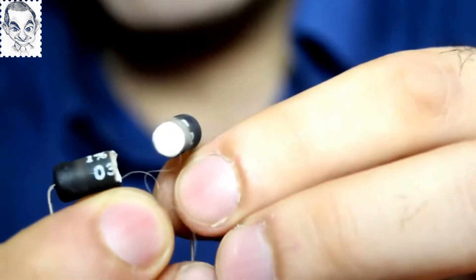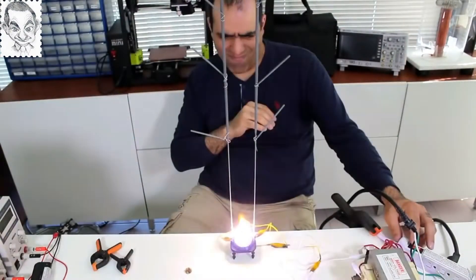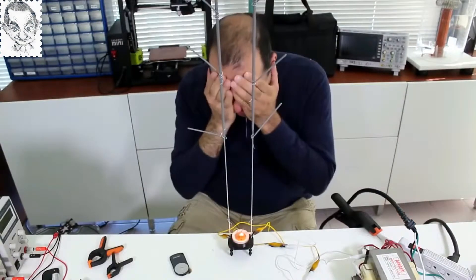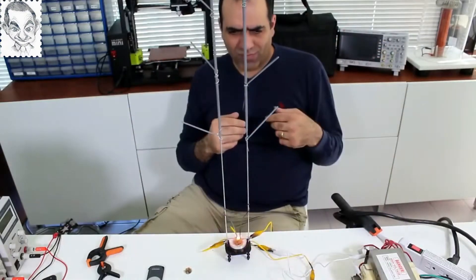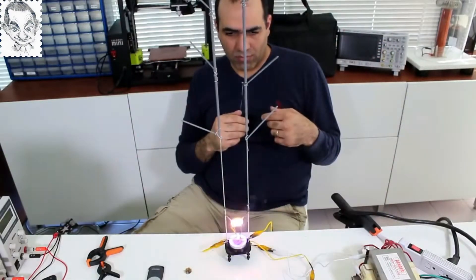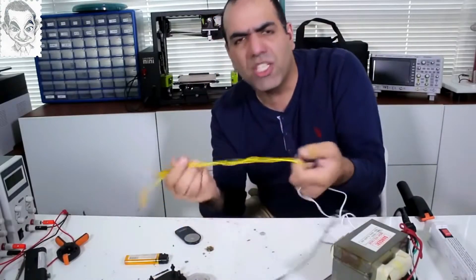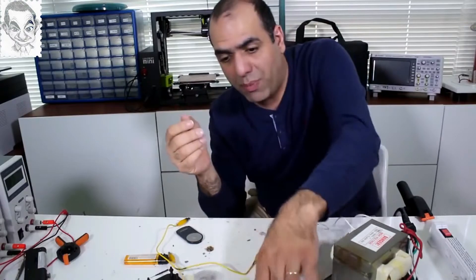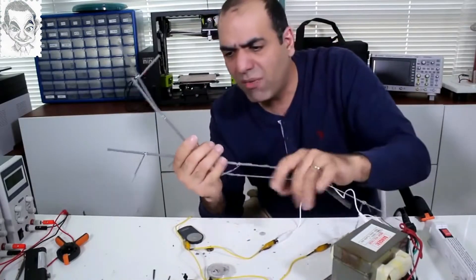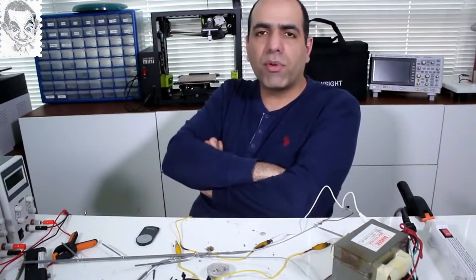Thanks to my flimsy wire connections to the transformer that fell off quickly, I only sustained some third degree burns. My stupid long sparklers made my structure top heavy which fell right on top of me. I leave a bunch of safety tips on my website, but such experiments are not worth dying for. So don't do it.